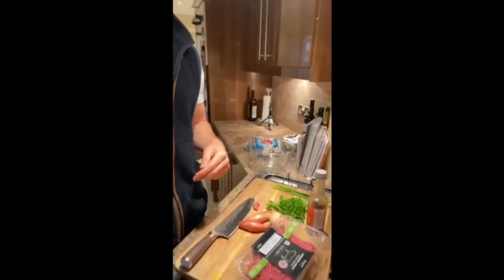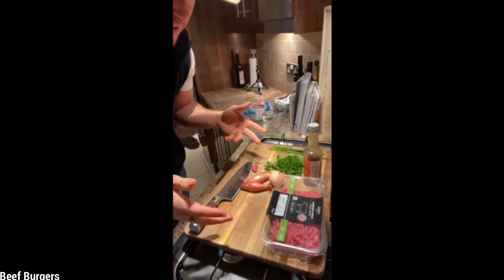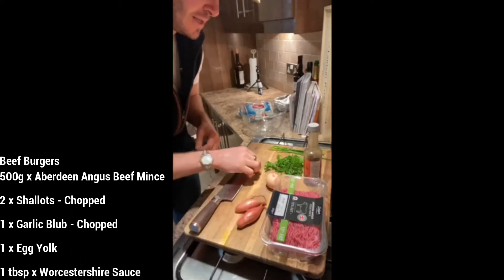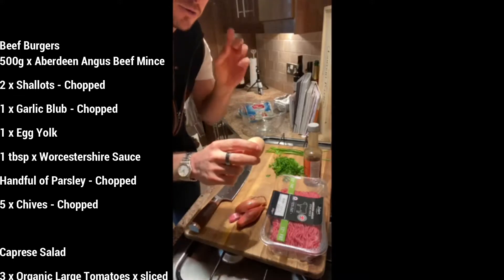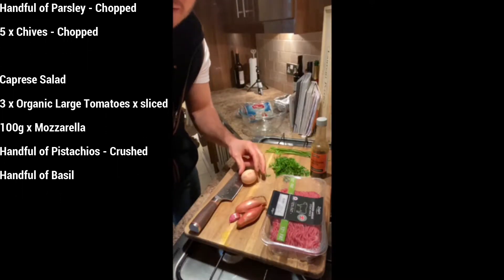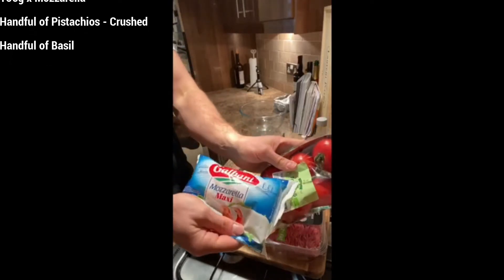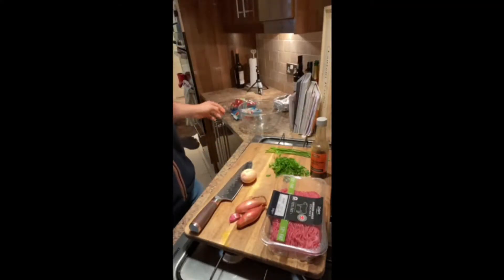Let me show you the ingredients. I've got a pack of Aberdeen Angus mince — nice bit of fat in there, which is what you want. I've got two lovely banana shallots — so sweet, so tasty — some garlic, some parsley, some chives, and an egg. You're only going to use the yolk. We've got some Worcestershire sauce to give it a little bit of punch, plus some black pepper and salt. For the caprese salad: some lovely mozzarella and big vine organic tomatoes, which are just delicious.